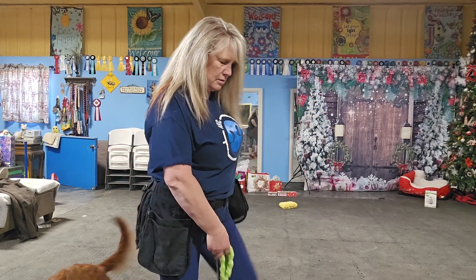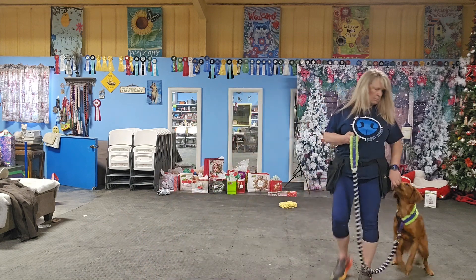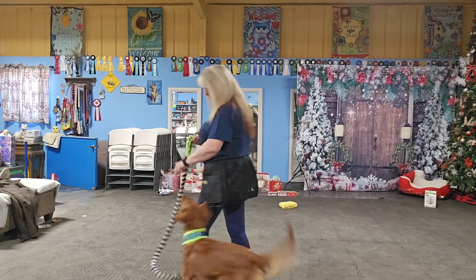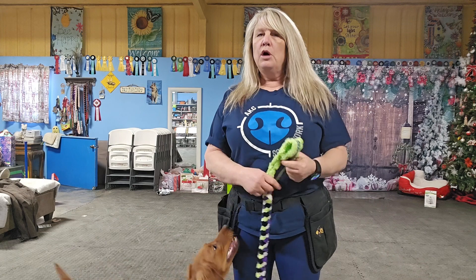Now I'm going to treat less because she's walking really well. The more you practice, the less you need to click and treat, and they're still walking with you. This is a great pre-exercise before you start walking your dog in public, at stores, or the vet. It lets them know they're going to get rewarded right beside you. They don't understand leash walking and pulling yet, so give it a try — it's a lot of fun.